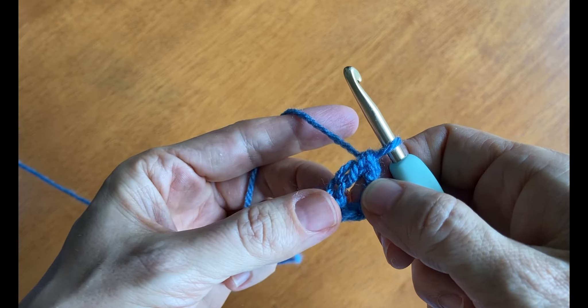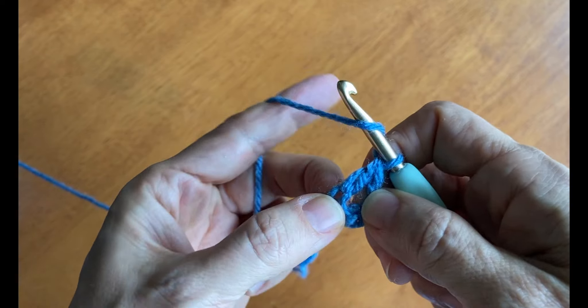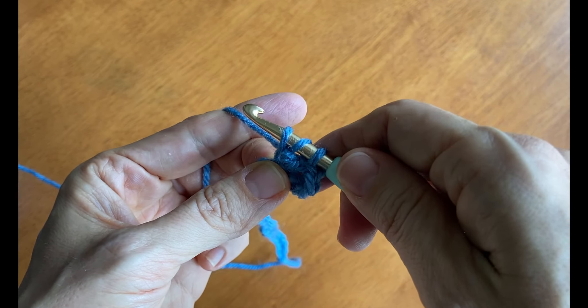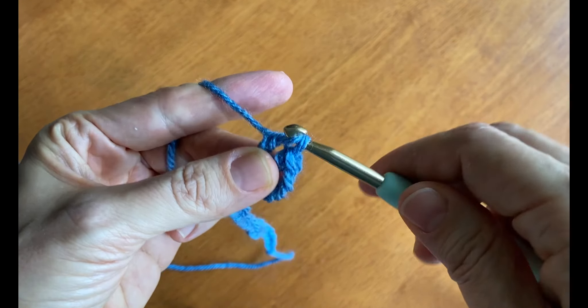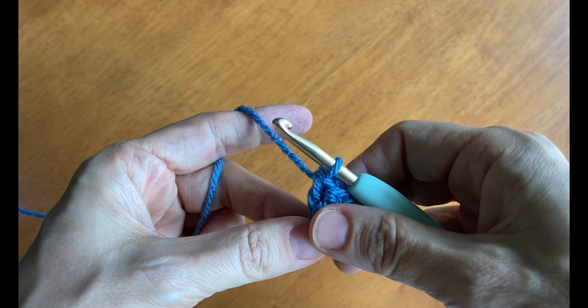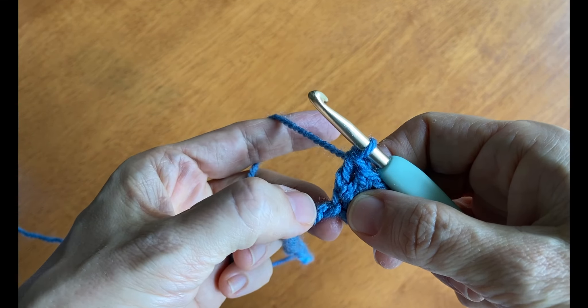Now you're going to work another double crochet stitch in the same place. So yarn over, insert the hook into that back loop from the fifth chain stitch, and you're going to yarn over and draw up that loop. You'll have three loops on your hook. Yarn over and draw through two. Yarn over and draw through two. Now we're going to skip a chain.